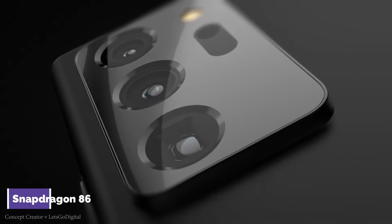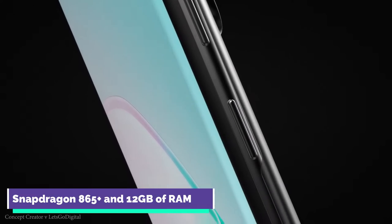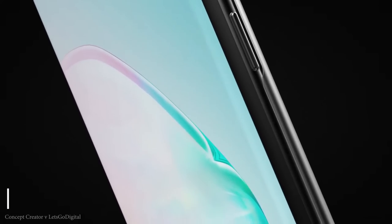This phone is going to be running the Snapdragon 865 Plus processor according to the latest leaks, and of course we are going to have a base of 12 gigabytes of RAM, so without a doubt this is going to be a beast of a smartphone.